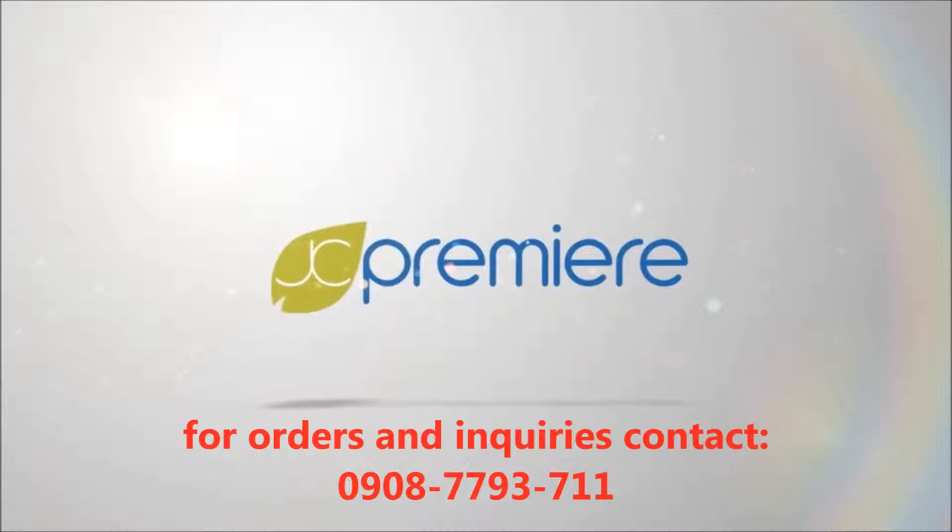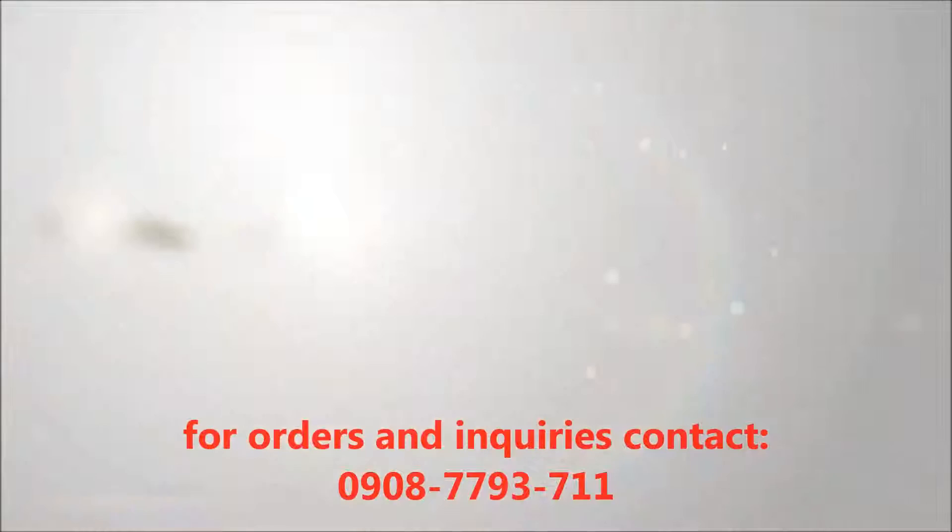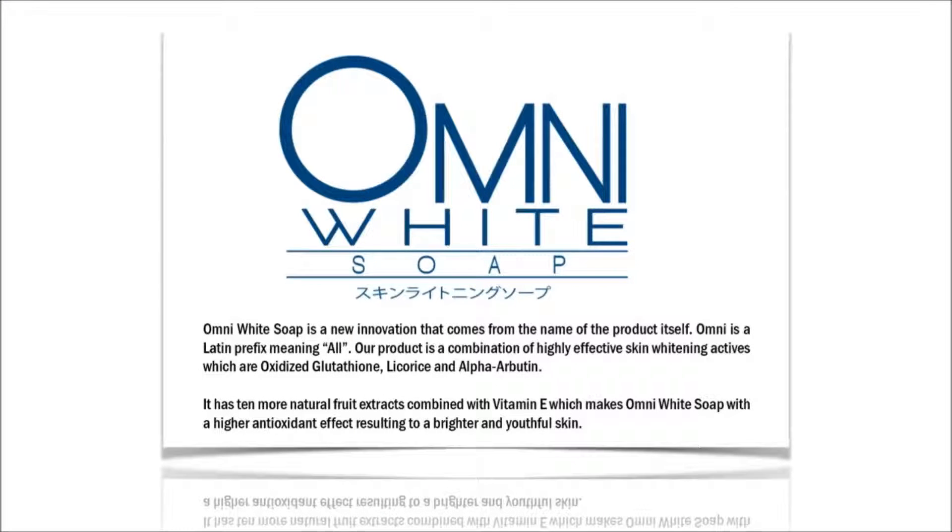Welcome to JC Premiere Audio-Visual Presentation. If you're watching this video, that means you have some questions with our Omni White Soap. So let's get right to it.